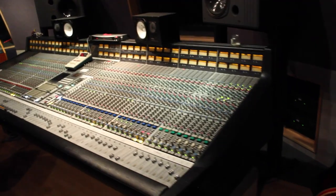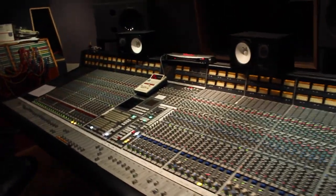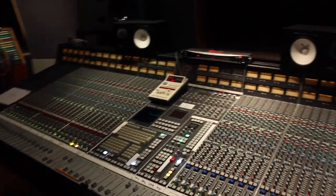I pretty well work every day in an environment with a lot of gear, and of course, as you can see, this wonderful console, and I'd love to talk to you today about our new plug-in. There are so many plug-ins on the market.